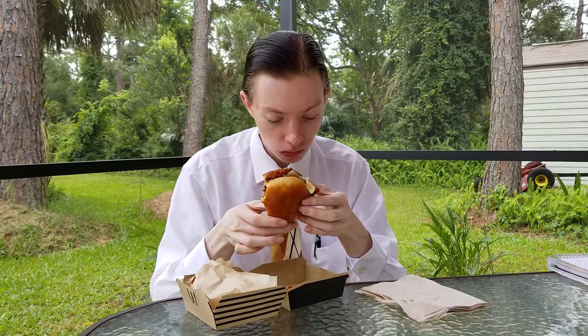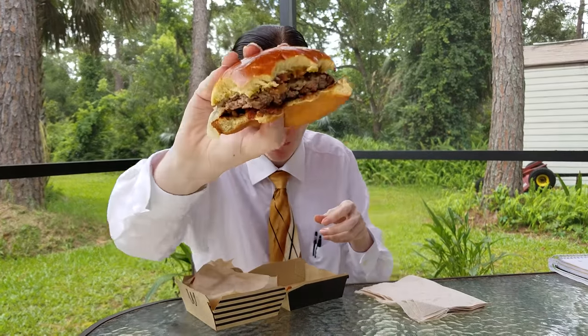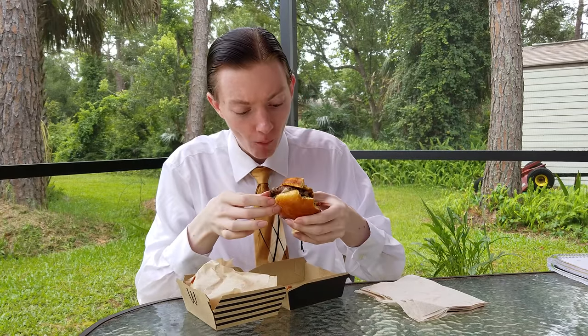That is thunder. That's nature's way of telling me to hurry it up. We'll take one more bite for you.